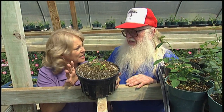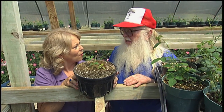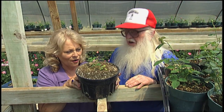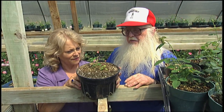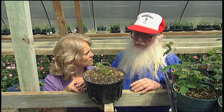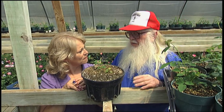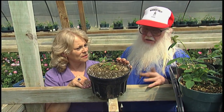How long does it take them to come up? Usually within about three weeks they'll start coming up. And they'll continue — some of them up to two years, if you kept the seed trays out. I don't normally keep them that long. How long do you let them grow in the tray before you pot them on? Normally I let them stay in there until they get about six inches tall — they're big plants when I take them out. And then I transplant them into six-inch pots.